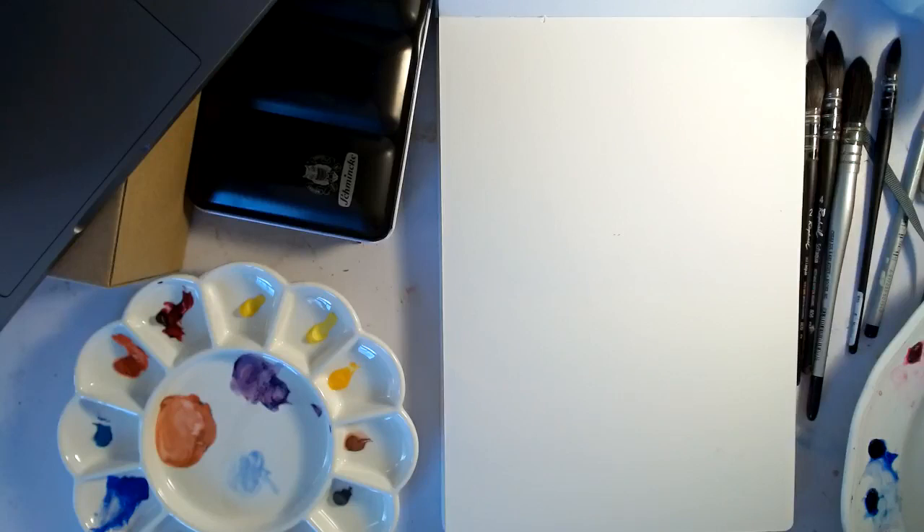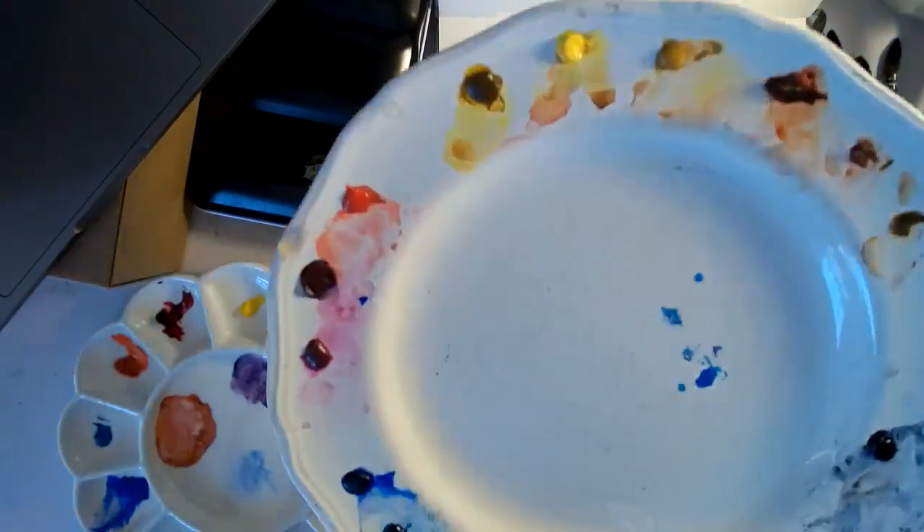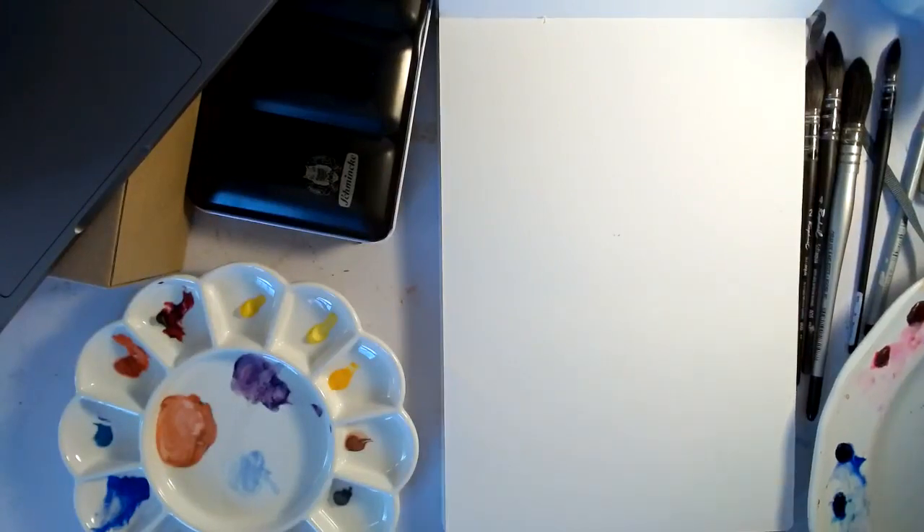So, how do you draw a hedgehog? I wasn't sure. I've got my gouache here and my watercolors here. I think what I'm going to do is start with his little pink face — I think he has a pinkish tone to his face. That's a little bit too pink, a little bit too orange. Let me adjust that — a little bit there.